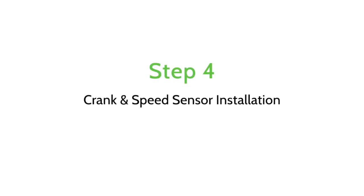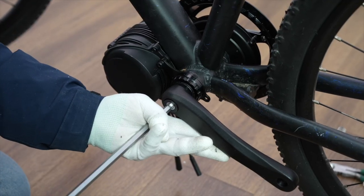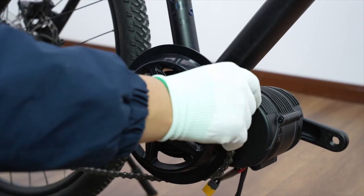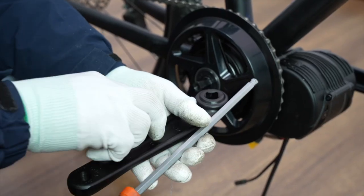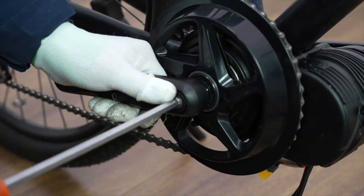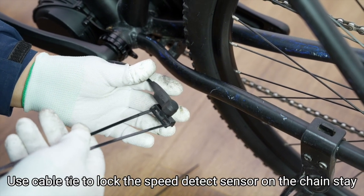Step 4: Crank and Speed Sensor Installation. Assemble the left crank by using an 8mm Allen key. Assemble the right crank by using an 8mm Allen key. Use a cable tie to lock the speed detect sensor on the chainstay.